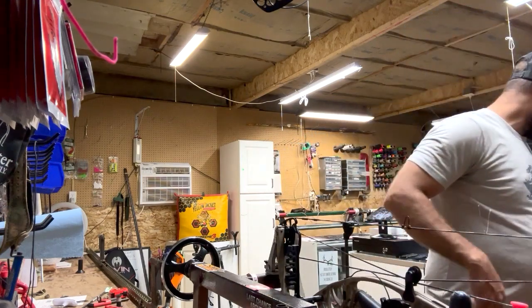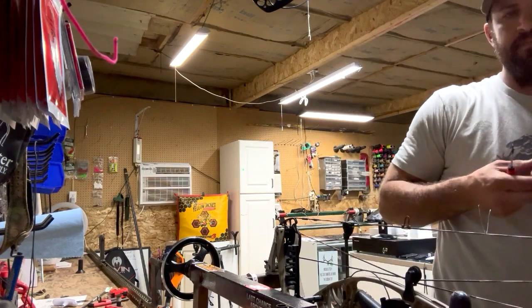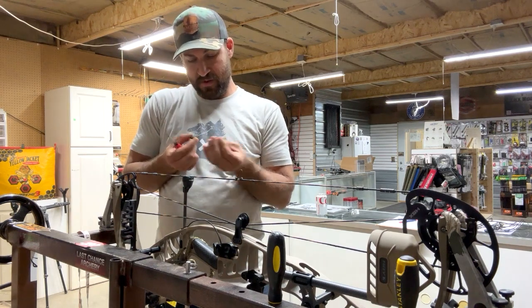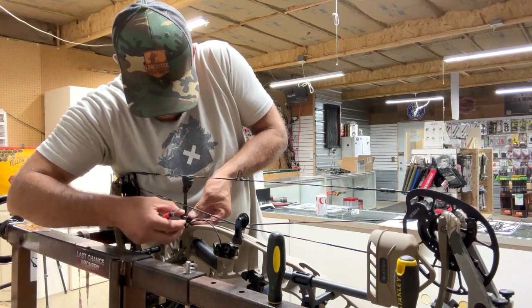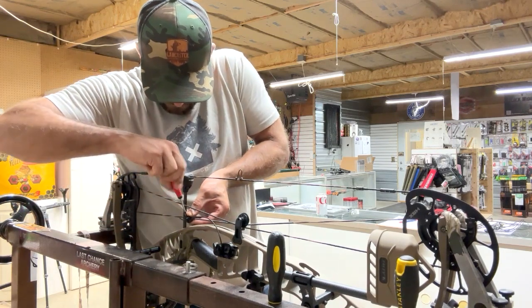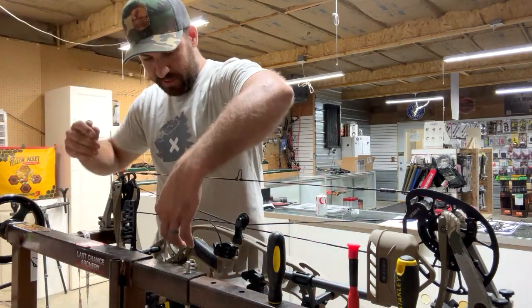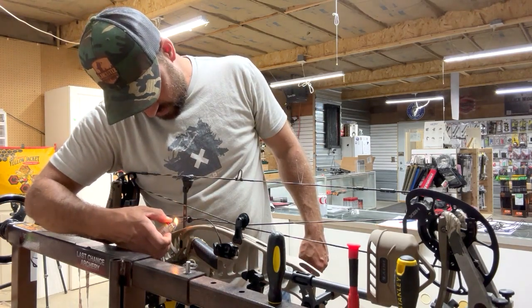Now press this and put the drop-away timing cord into the downward buss cable. This one's a little short so we'll use the football again. I like to flare up the back side of that cable-string junction just in case it slips through the football or gets snagged on something.